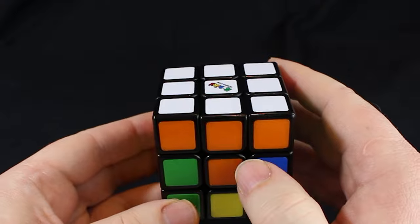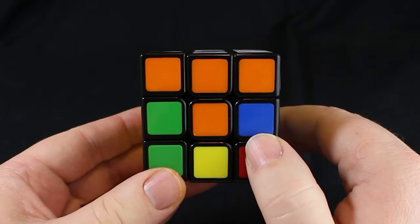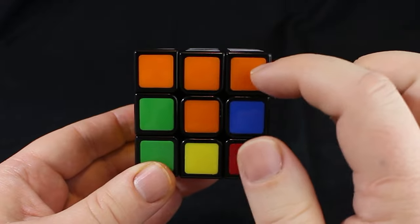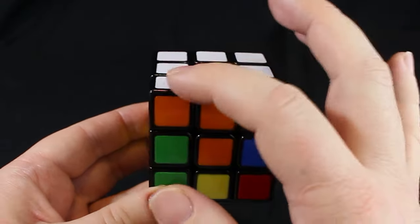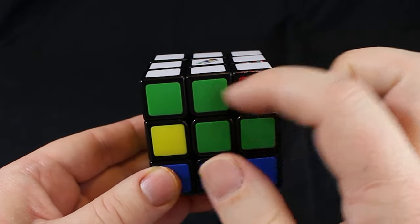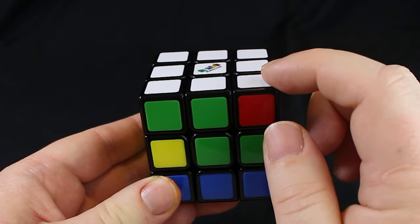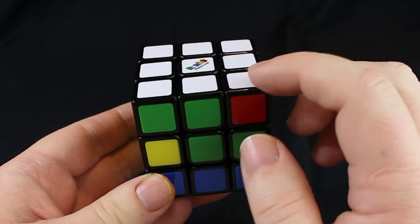We've solved the white side completely and it looks like we're all done with the step, except we're not. This side looks correct because you have the orange side and these three above the orange middle, which tells you this side looks good and these whites are in the right spot. But if we turn the cube to the green side, we don't see three greens — we only see two. We know this white is in the wrong spot. This dog is an imposter — he doesn't go here. So how do we fix this?